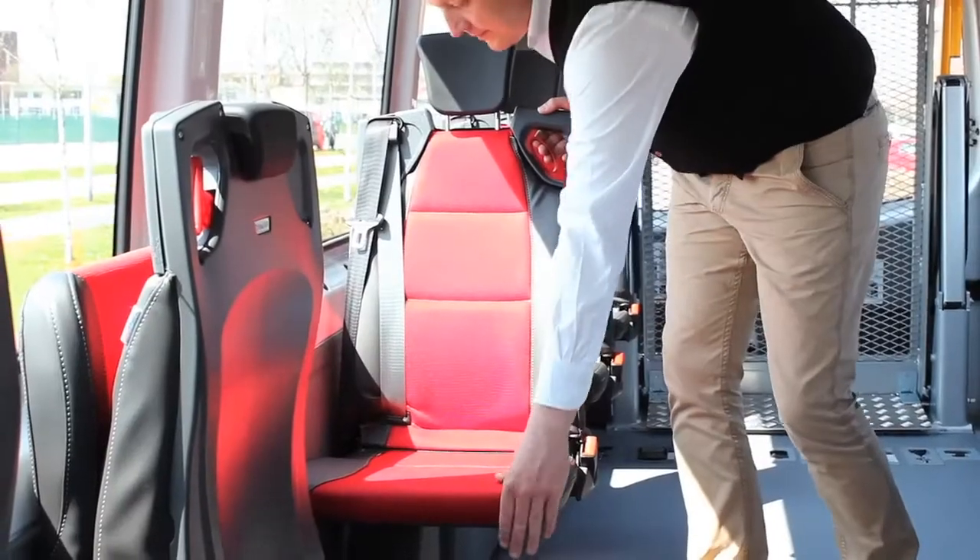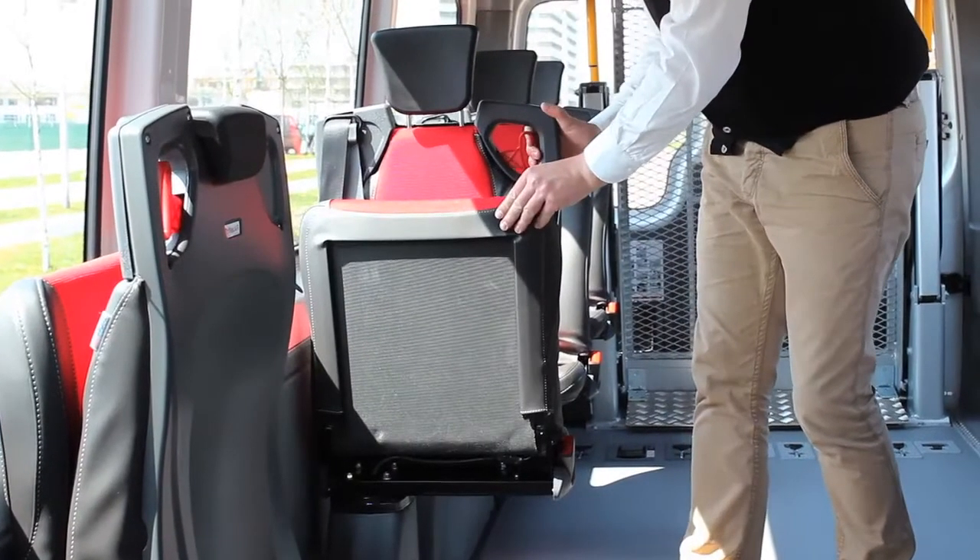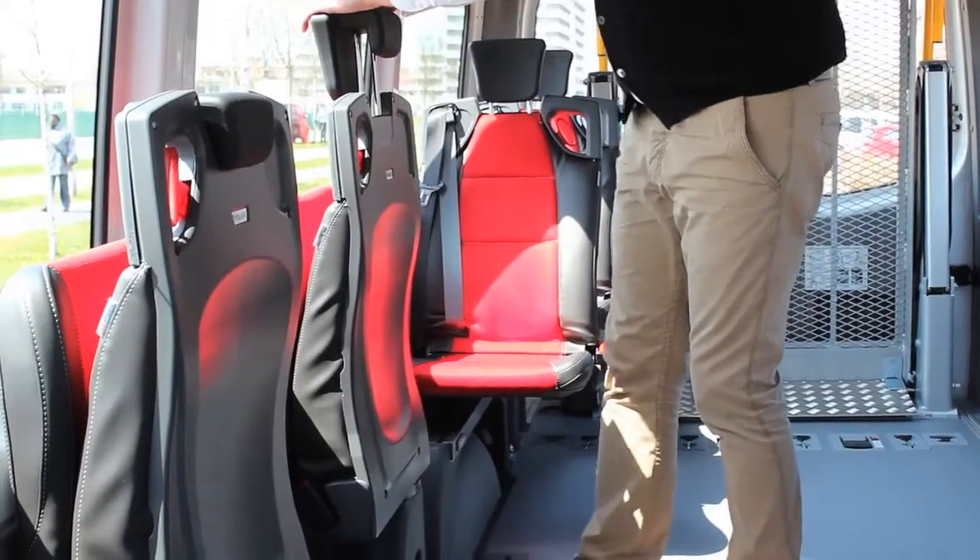To fold up the seat, tip up the seat cushion, squeeze the red handle and turn the seat towards the window.